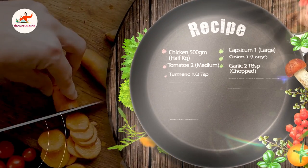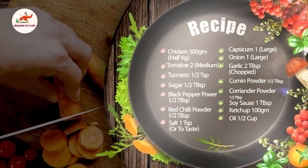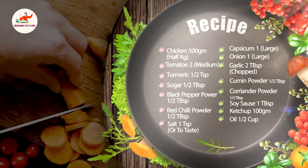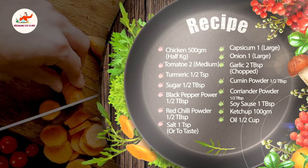Assalamu alaikum guys, I hope you will be fine. Welcome to Nanam Cuisine. Today we will make Chicken Jal Fareezy. It is very easy to make and it is very tasty. Let's see the ingredients. Let's start.